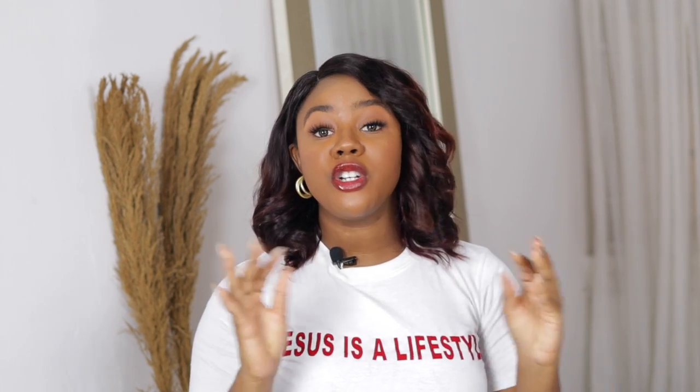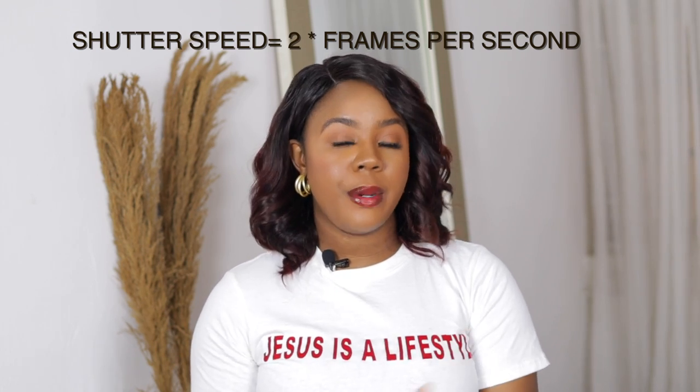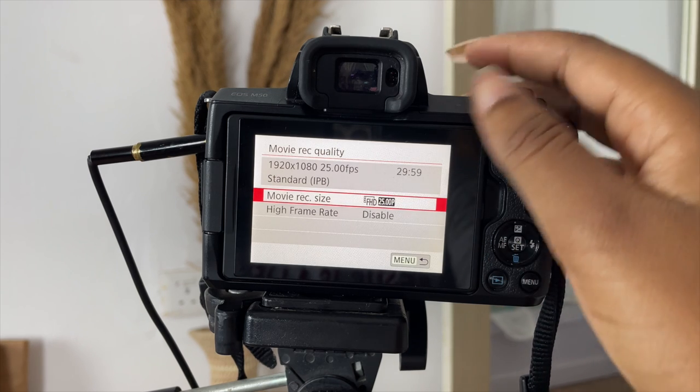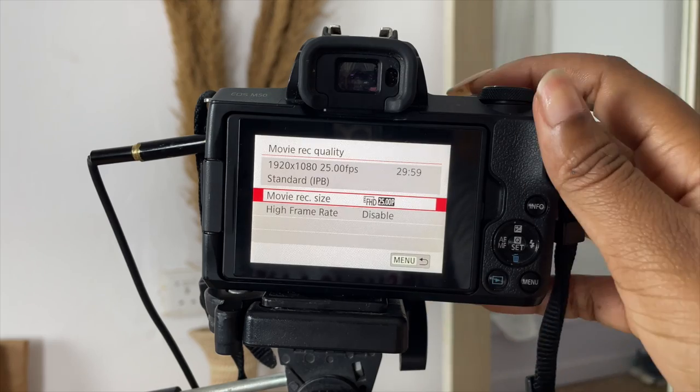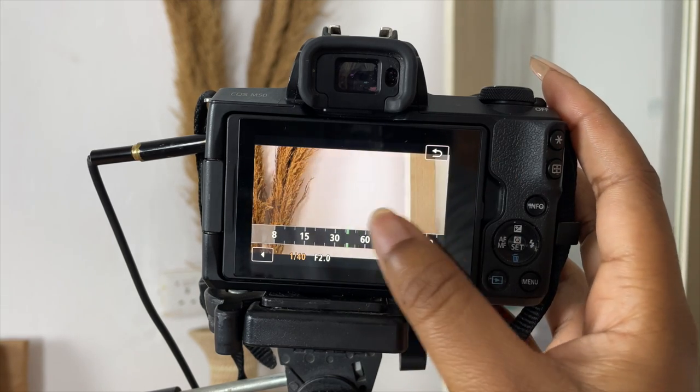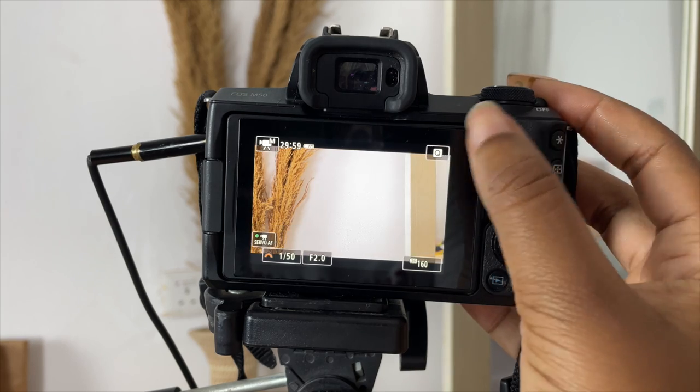We're going to start with shutter speed because it's the most important thing when it comes to filming videos. There's a basic rule: your shutter speed should be two times your recording frames per second. I film HD videos and I use 25 frames per second, so my shutter speed should be 25 times 2, which is 50. I fix my shutter speed to 50 throughout my videos — I don't tweak it during vlogs or sit-down videos. Different cameras may vary slightly, but always work with double whatever frames per second you're using.